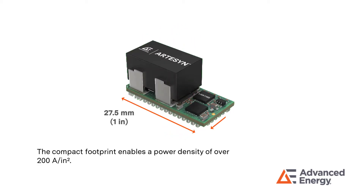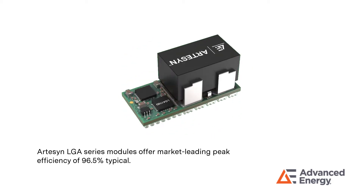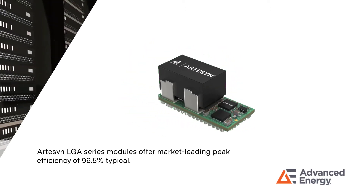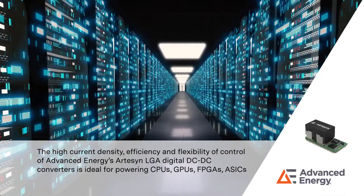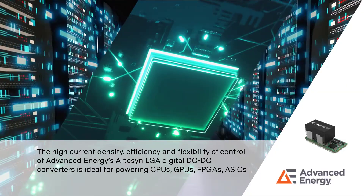The compact footprint enables a power density of over 200 Amps per square inch. Artisan LGA series modules offer market-leading peak efficiency of 96.5% typical.